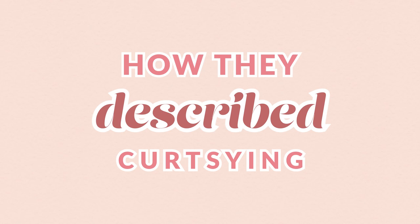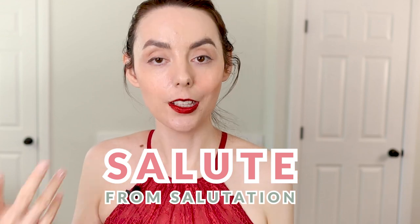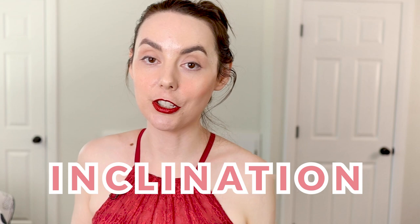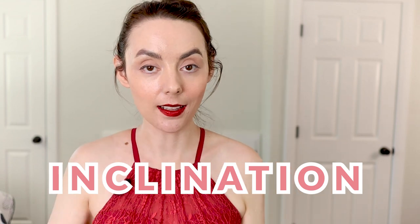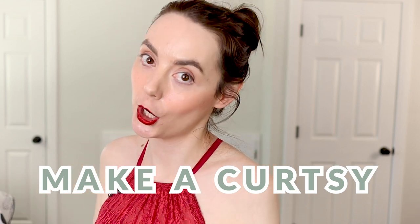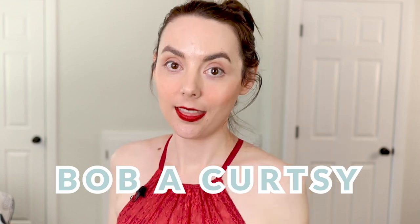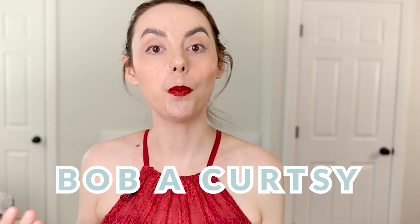There were also quite a few different ways that people in the era described this action. Of course there's the word curtsy and bow, but also words like salute — relating to salutation since it was used to greet people — and inclination, because there's an inclining of the body happening. The phrases around the word curtsy are also kind of funny: someone could make a curtsy, drop a curtsy, or bob a curtsy, because if you look at certain curtsying forms, there's really a bobbing action happening.